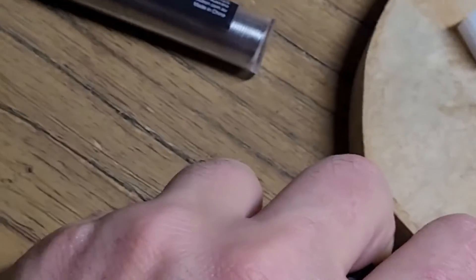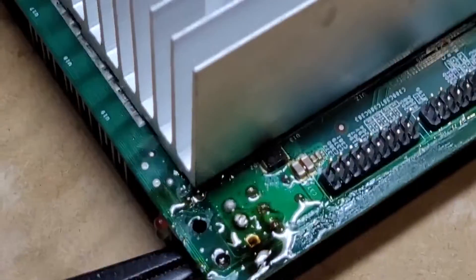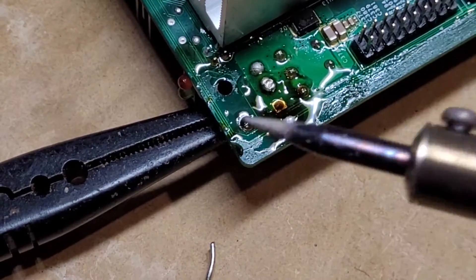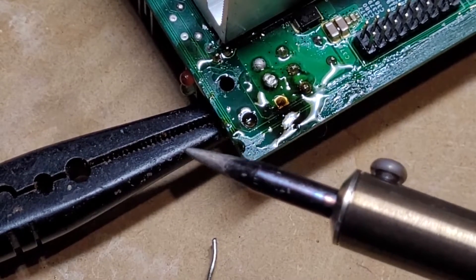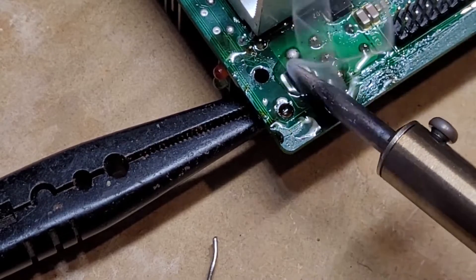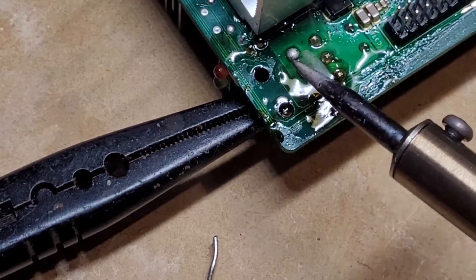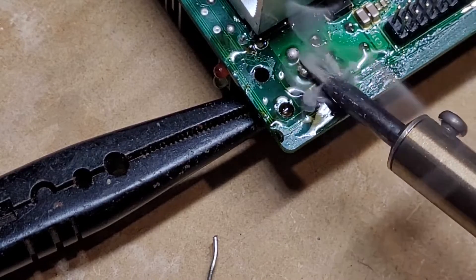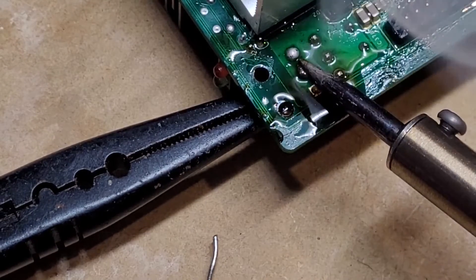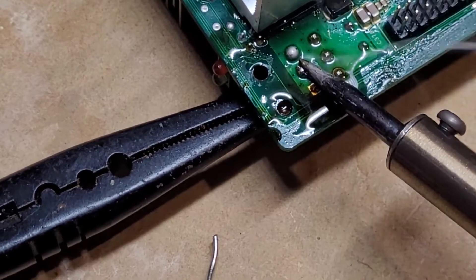I'm going to dip the solder iron in some flux, then clean it in this little cleaning thing. Got a really nice tip there. I've found what's quite good is to put the solder on the side, then just heat and heat, keeping it quite steady while pulling it down and giving it some wiggles.